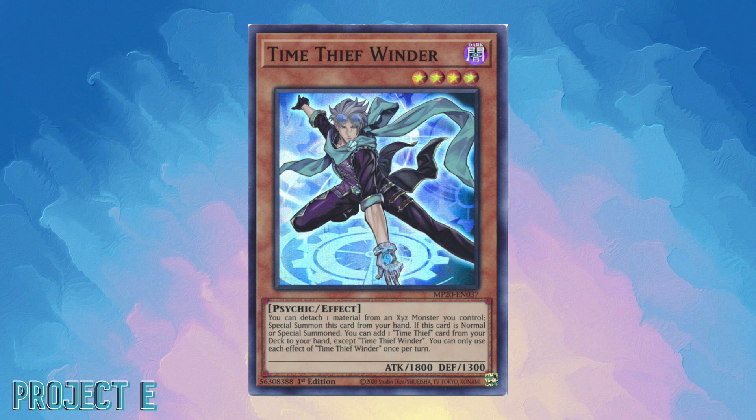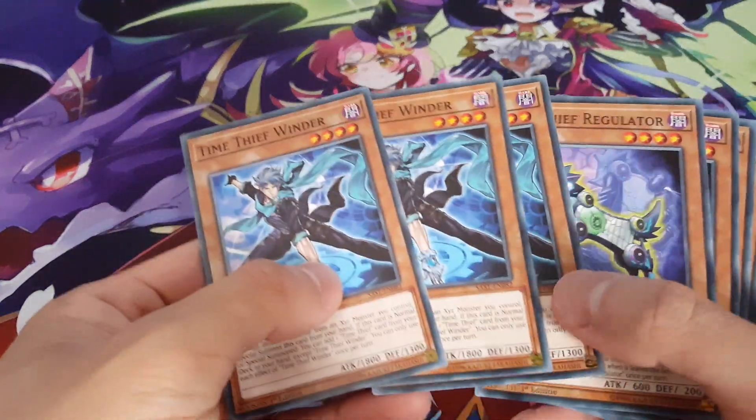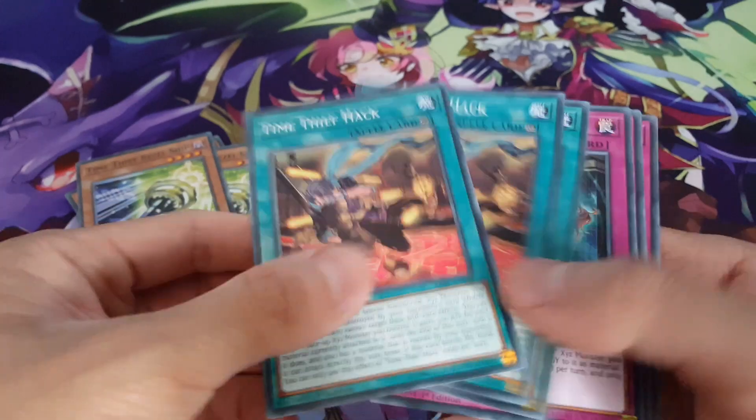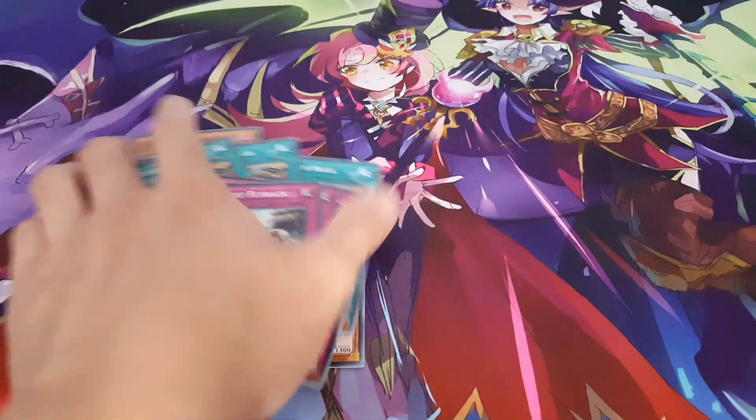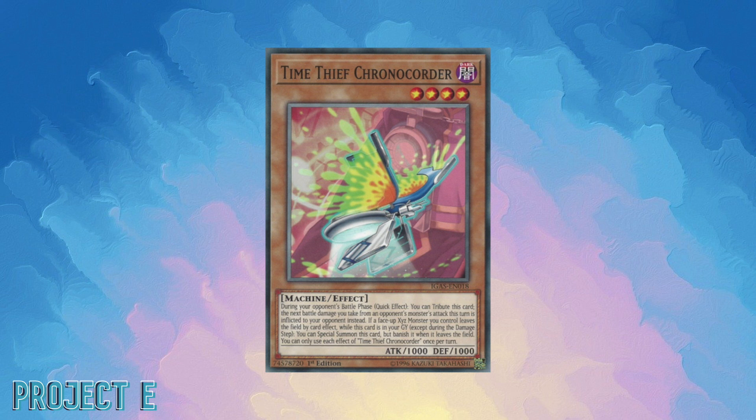Moving on to the fifth archetype: Time Thief. Time Thief is more of a supporter-type archetype used for combo decks, but you could technically build a pure Time Thief deck. Even with new support coming out, the deck doesn't have a specific play style — it's fairly simple, special summoning into XYZ summons. It felt a bit too bland for me. I could easily do something more fun with DDDs or other pure combo decks, so I decided to get rid of my Time Thief core.